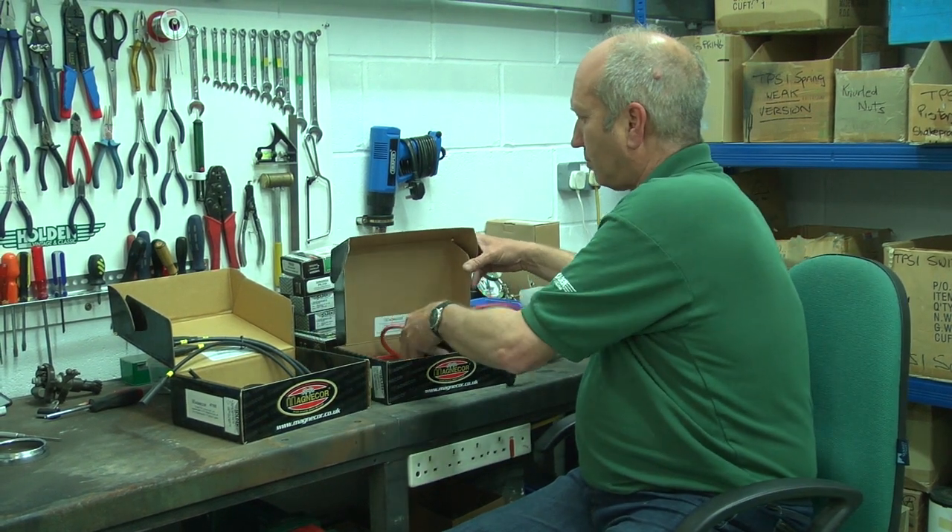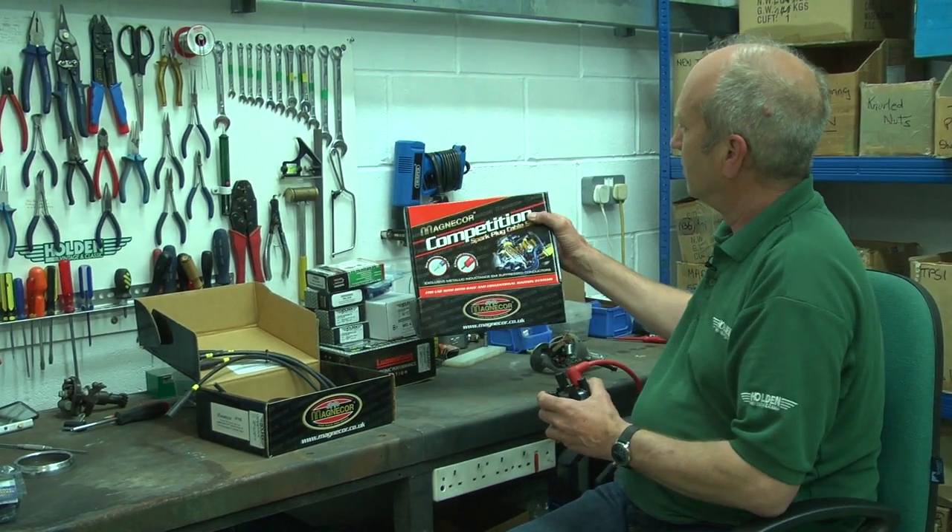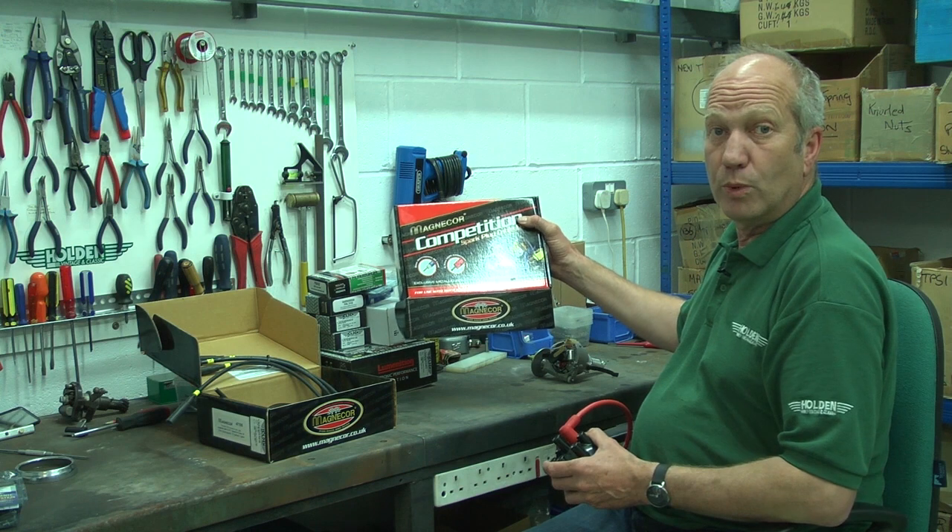MagnaCore leads — they're made here in the UK, really good quality. We like them a lot.